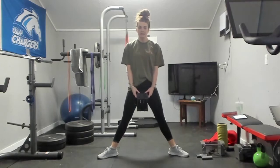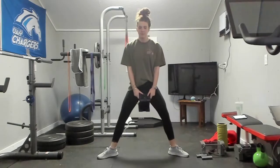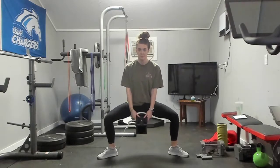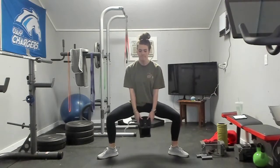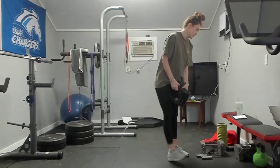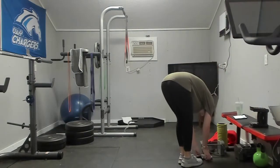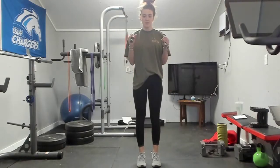Here we go, last time on the plie squat with pulse. One, two, three, four, five, six, seven, eight, nine, ten. Neutral grip bicep curls — going for ten. One, two, three, four, five, six, seven, eight, nine, and ten. Good.